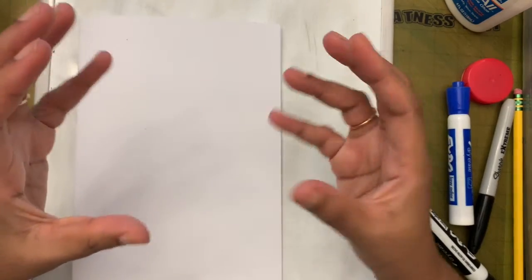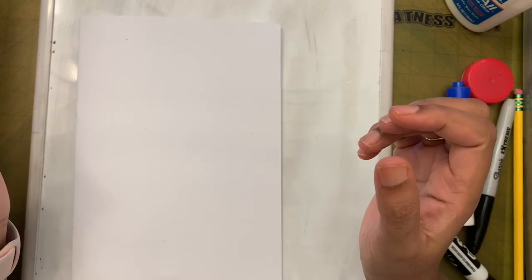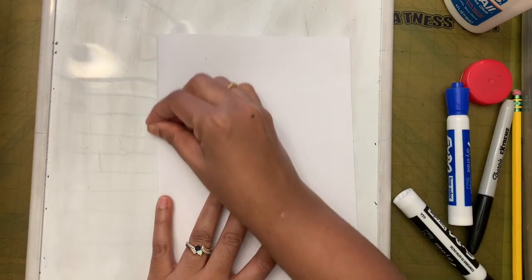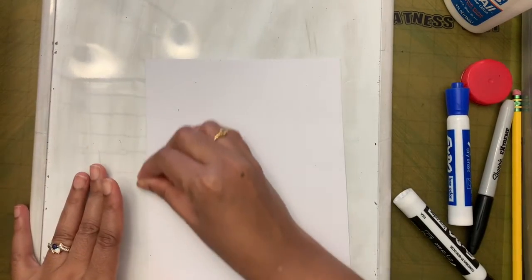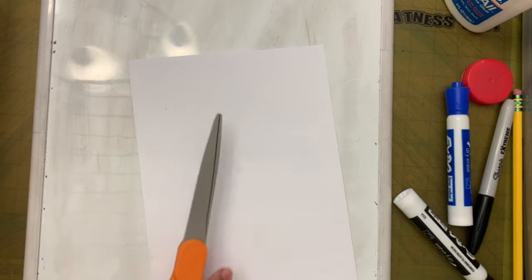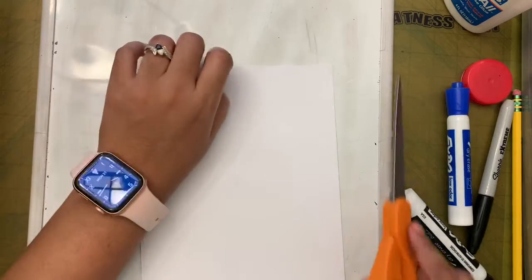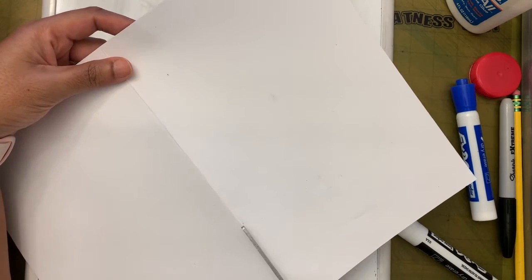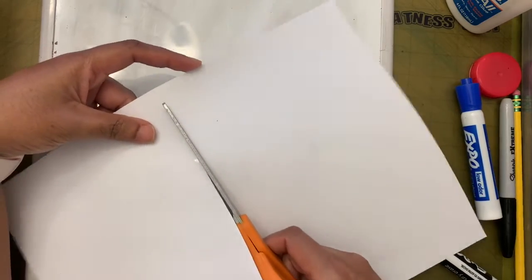Then there is the engine part of the bulldozer and the cab part. Those are the things we need to know. Now, we have this big paper — we are going to fold it in half and cut it in half. Oh, you guys also need scissors for this project! Let me go grab my scissors. So I've folded the paper in half like a book, and along the fold I'm going to cut it. One half is going to be the background paper.